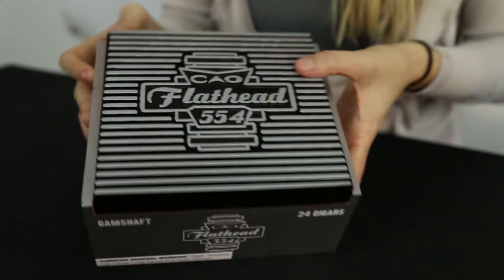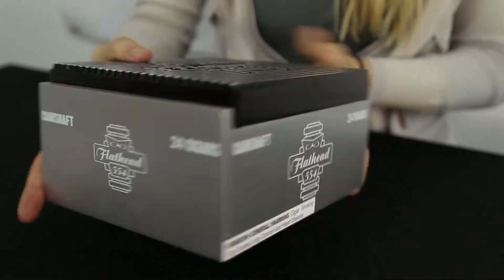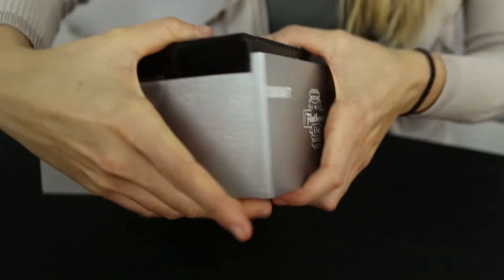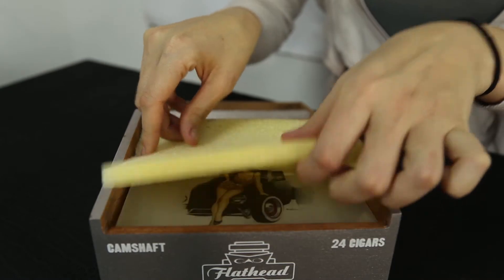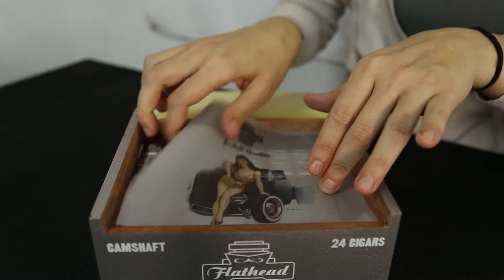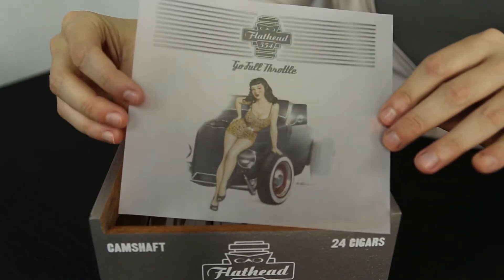On the side of the box you see the name and the 24 cigar count printed. This continues on all sides except the back. The first thing you'll notice when you open the box is this transparent pinup girl, which is a continuation of the classic Hot Rod theme into the box.